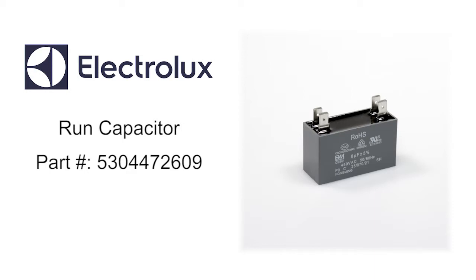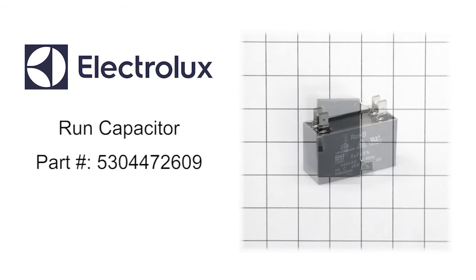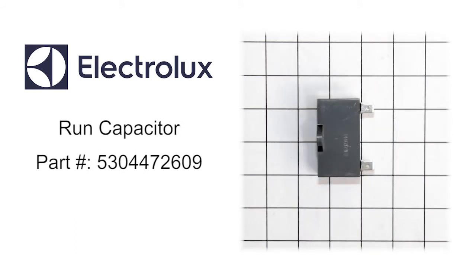Electrolux is a multinational appliance manufacturer and is ranked the world's second largest appliance maker. Electrolux is known for their innovation and excellence through their consumer inspired designs.